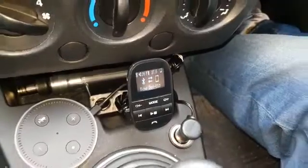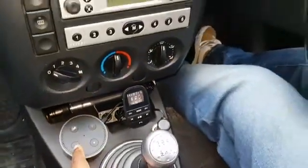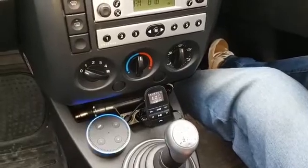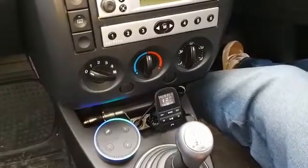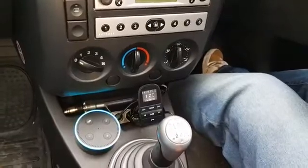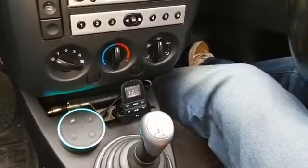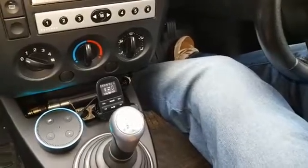So now I'm going to use our friend here to do some commands. Alexa, what's my flash briefing? Here's your flash briefing. In the news, the transfer window is open. Alexa, stop.